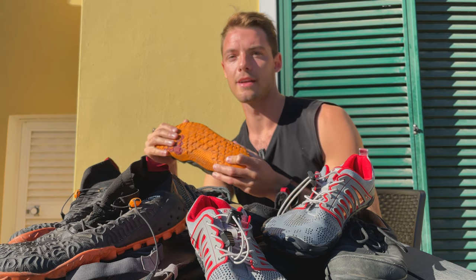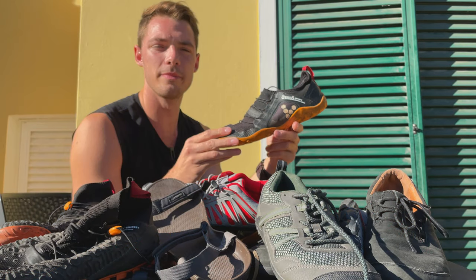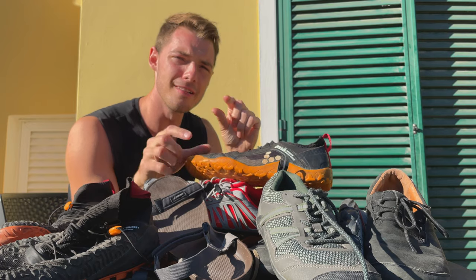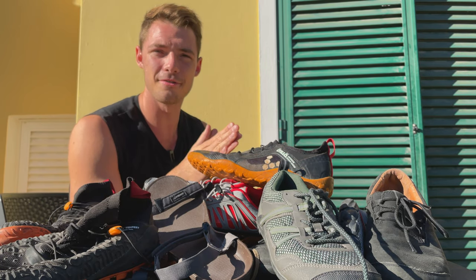For me, barefoot running changed my entire life, so follow those videos to get started. If you want to help me out, please like and subscribe — it helps the algorithm boost me because I'm just a small channel trying to grow. I'd really appreciate the help.